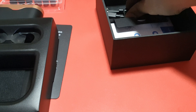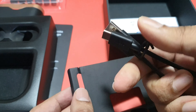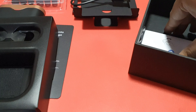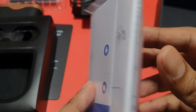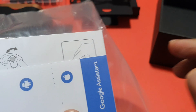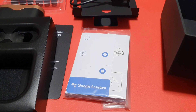Also included is a USB Type-A to Type-C charging cable — quite a small one as usual — and the regular product manual on how to activate the device.